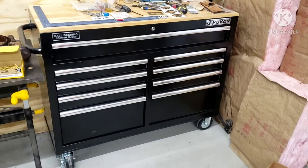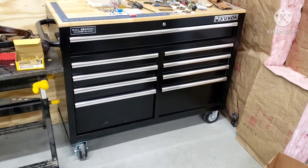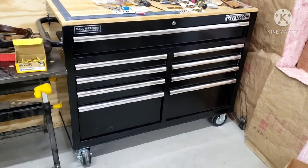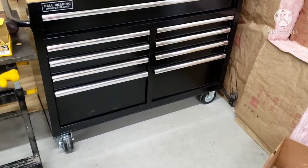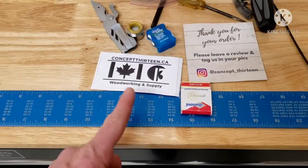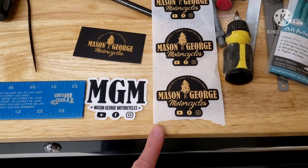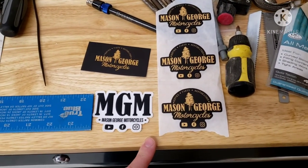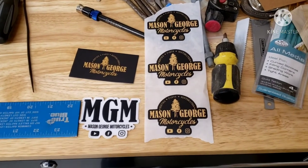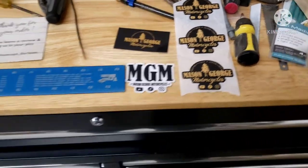Alright YouTube, I realized once I started putting the video together that I really didn't show much about what this toolbox can actually hold, so I want to go over what you can fit in this thing and how I've got it laid out. And best thing about having a toolbox — all those stickers you get from stuff, you get to start putting them on. Shoutout to Concept 13 up in Canada — my buddy Mason hooked me up with these awesome stickers. If you guys like watching motorcycle or mechanic content, give him a check out on YouTube. Love the stickers, Mason — time to get those on this thing.